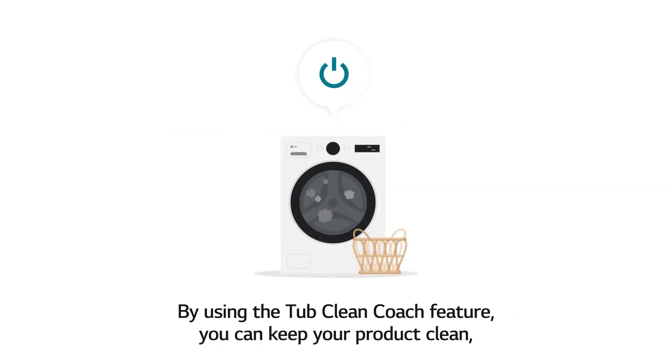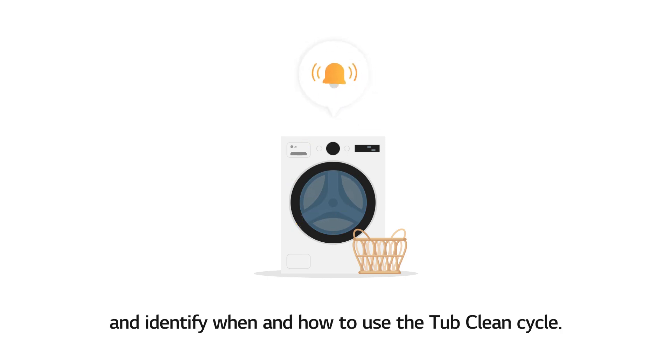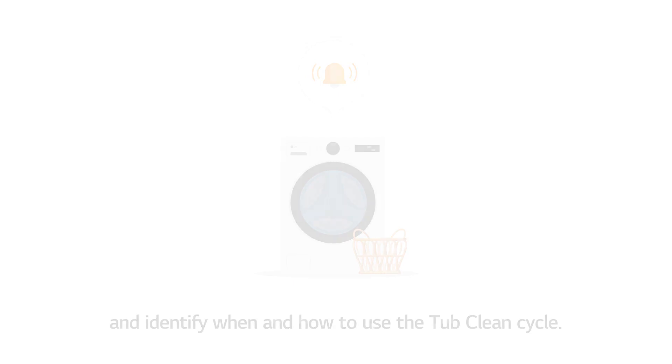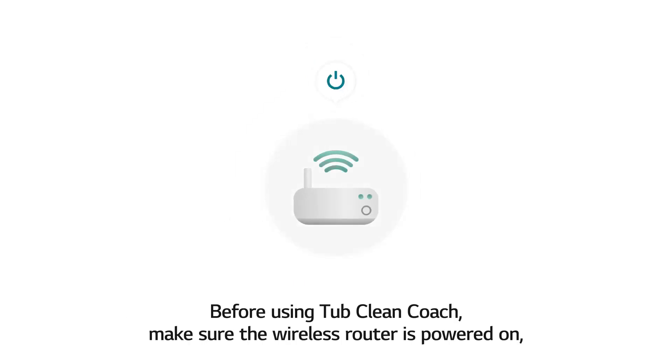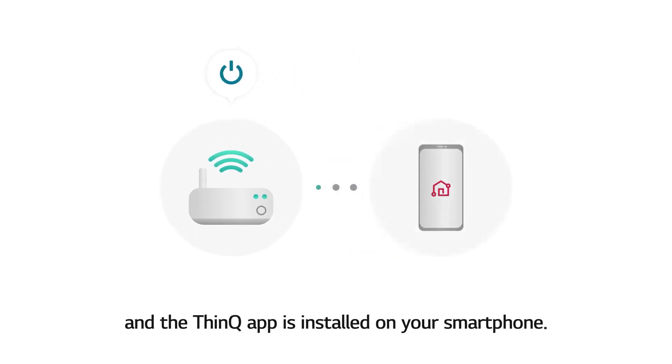By using the TubClean Coach feature, you can keep your product clean and identify when and how to use the TubClean cycle. Before using TubClean Coach, make sure the wireless router is powered on and the ThinQ app is installed on your smartphone.